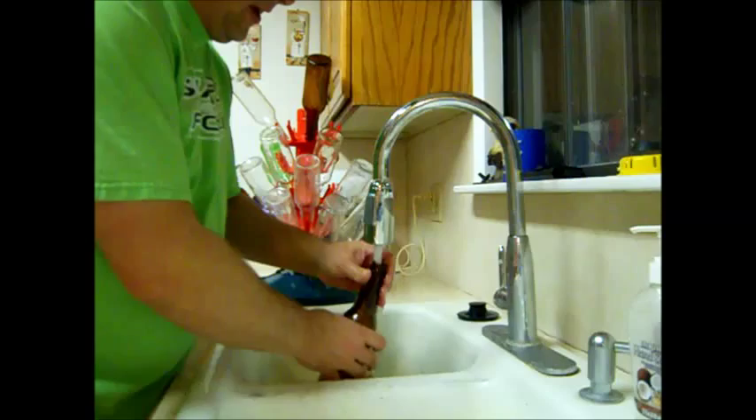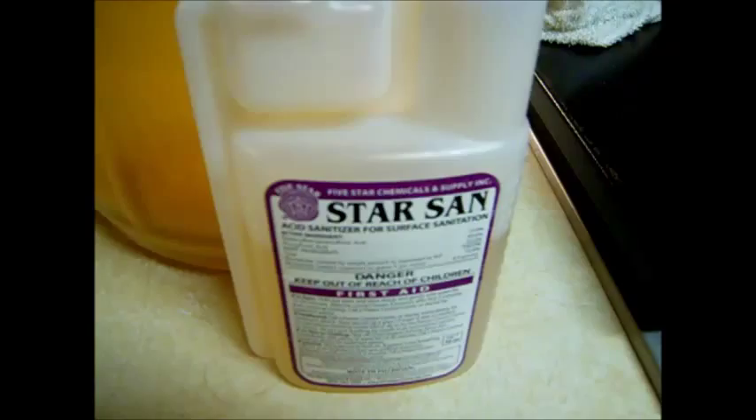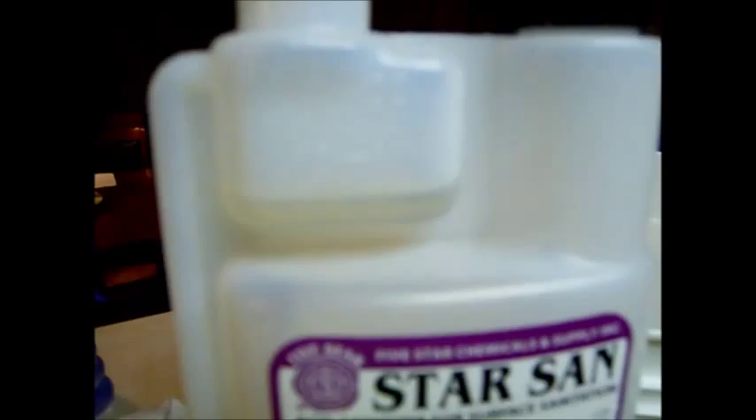Here's the sanitizer I use — it's called Star San. It's a food-grade sanitizer. You can use bleach or boiling water, however you want to sanitize. It's a no-rinse sanitizer — you just make sure it touches all surfaces of whatever you're sanitizing and then let it dry. I've got it pre-measured, so I'm just going to dump it in my bucket and get our water in there.